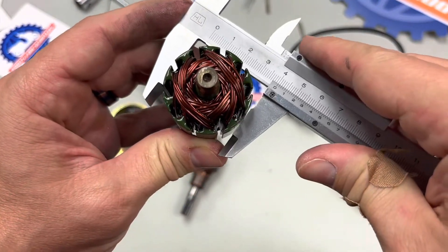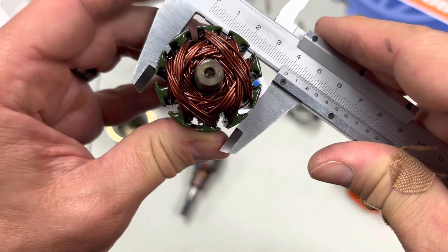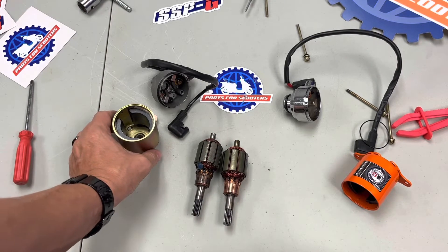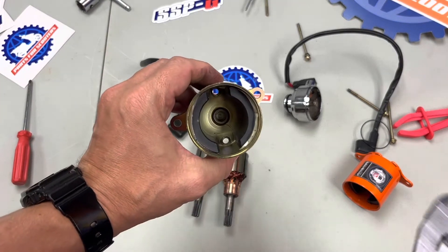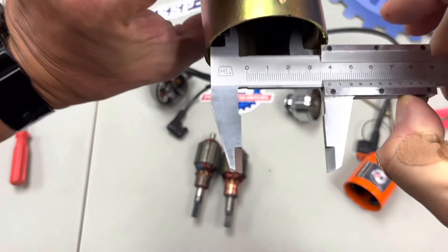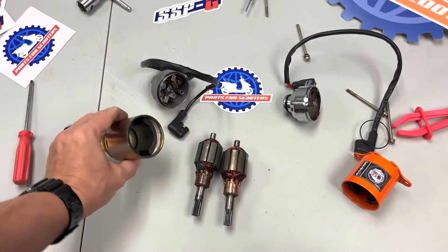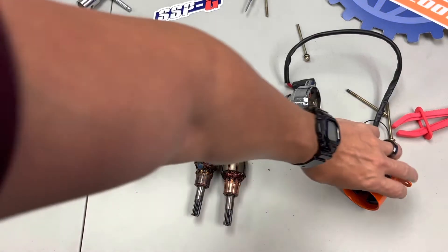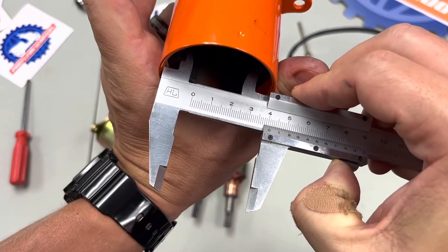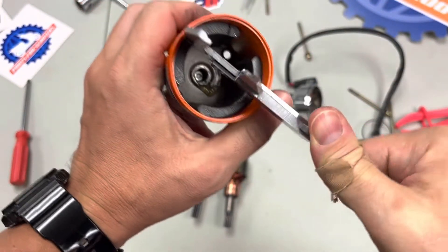Putting the caliper on it, we can see this is a solid 40 millimeters across — a larger, heavier piece with added windings and more spinning mass. That's probably where the high torque feature comes from. Getting a measurement on the inside — it's a little tricky with the magnets pulling at the calipers — it looks to be about 39 millimeters on the inside for the Chinese one, and the Taiwanese one looks to be about 41, so each one has about a millimeter of clearance inside.